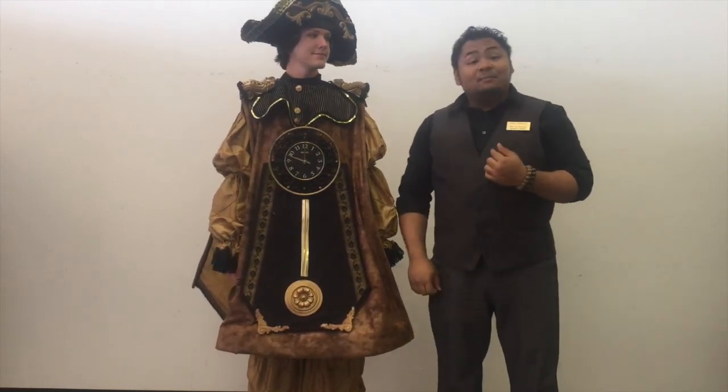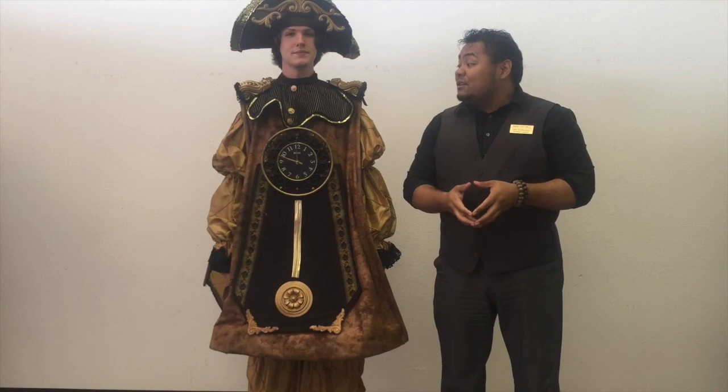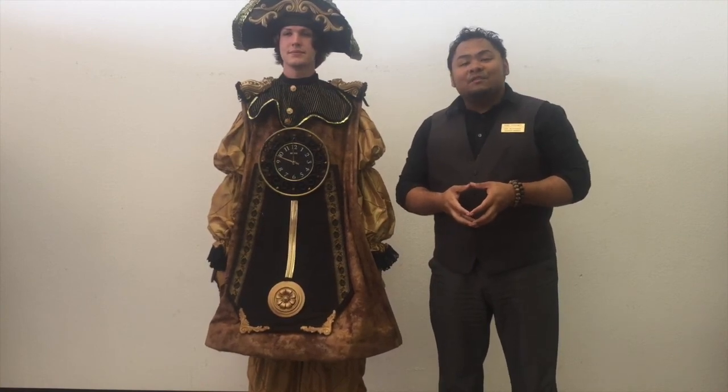Once again I'm Dan Bernardo. This is Jonathan Martin and we're with Rose Costumes. Thank you for watching our video.